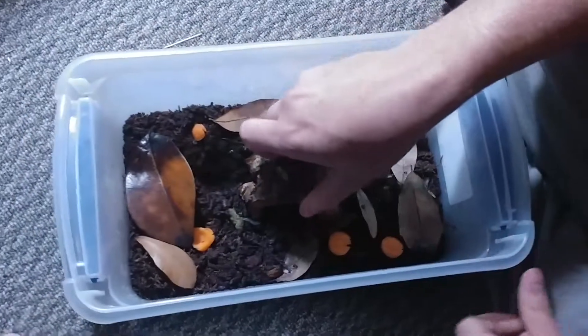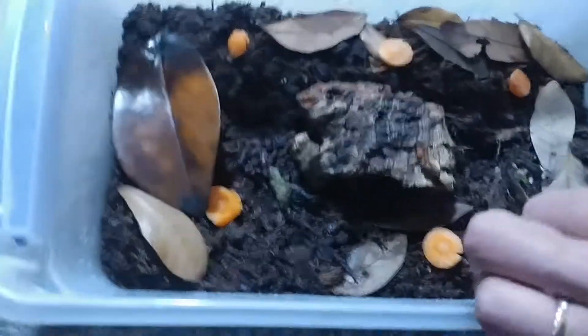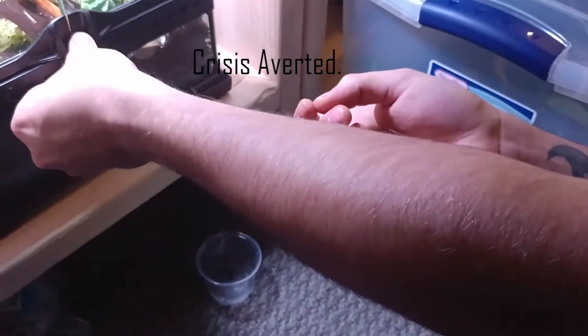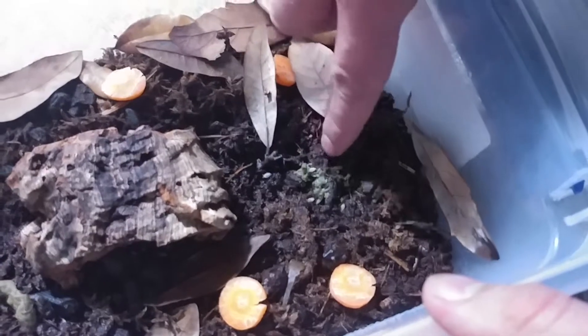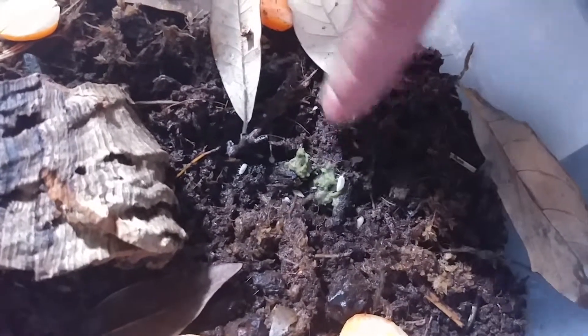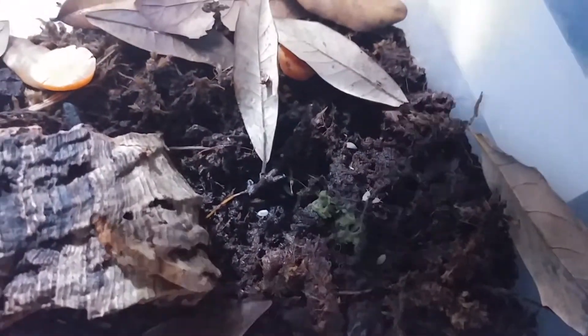And then this here is those dwarf whites which we just added. For some reason they don't really like their cork bark as much. One spot they really like is down where this twig hangs out. You can see here around my morning wood isopod food — we've got a good little population doing their business, and some little tiny babies there with them. You can see them hanging out doing their business. I feel like this culture is about to really take off, and then I can hopefully seed out my bigger tanks. Pods seem to be doing good today.